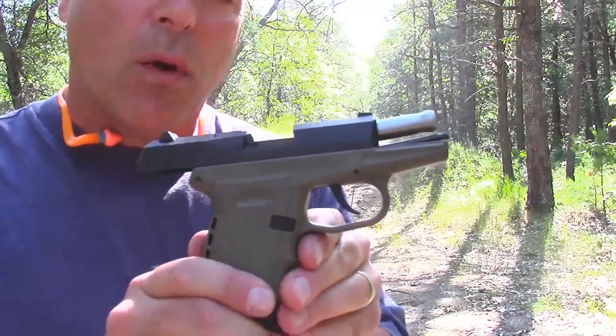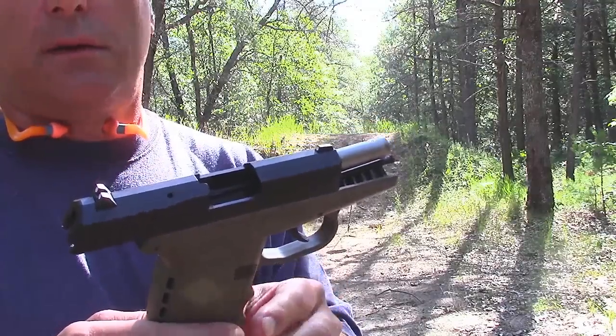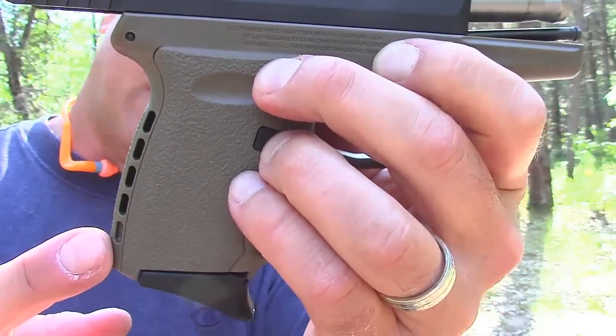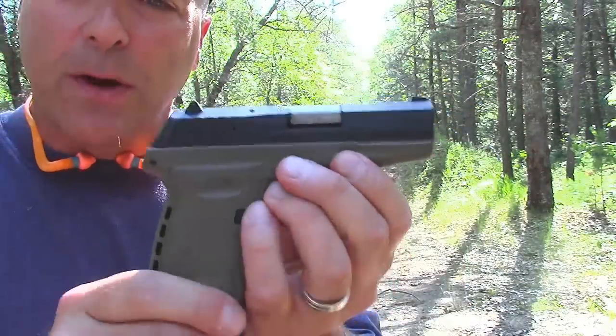Worked great that time. One of the things I really want you to know about SCCY is that they do have a lifetime warranty, and that's very cool. It's a decent company from everything I can tell. The grip is kind of interesting too — it does have these notches, kind of like holes in the back. Really not sure what that's for. These back straps are not removable, but overall a pretty good gun.